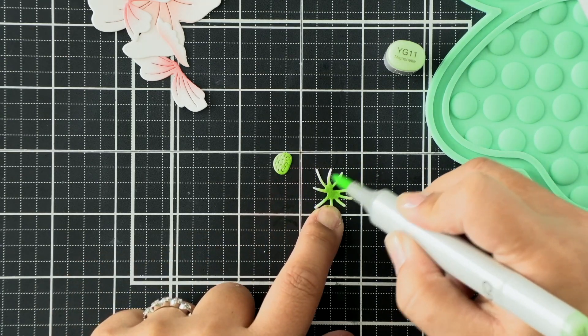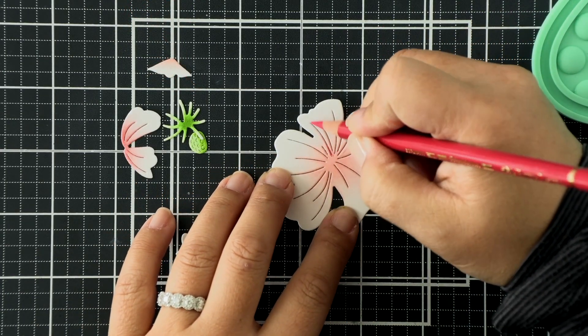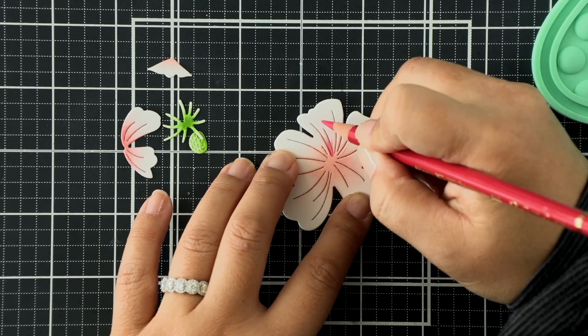Then I'm going to work on two more blooms off to the side. I just didn't want to take up all the time showing you the ink blending process for all of them because it's fairly straightforward.